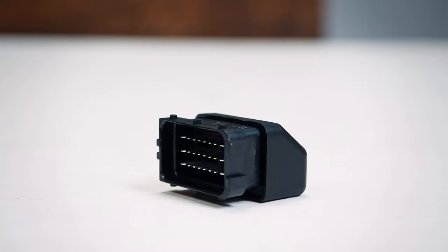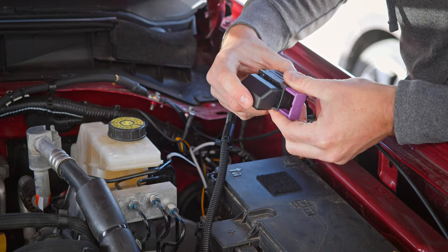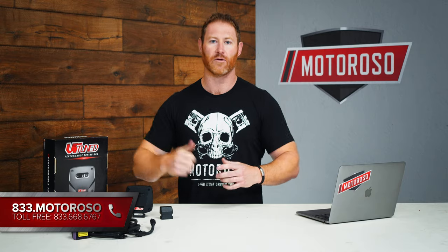VR Tuned also includes a defeat module that lets you unplug the box, plug that right back in, and it's as if the tuner was not installed whatsoever. We sell this VR Tuned device — links to both the Bluetooth and non-Bluetooth versions are in the video description — and those links take you to Motoroso.com where you can also reach us via live chat or call us toll free at 833-MOTOROSO for support anytime.